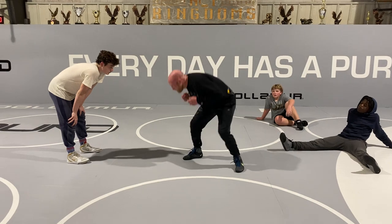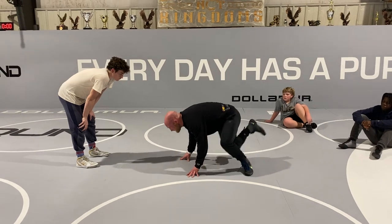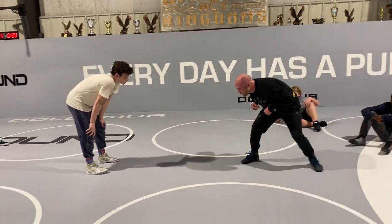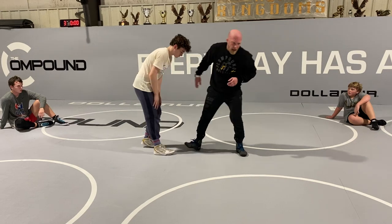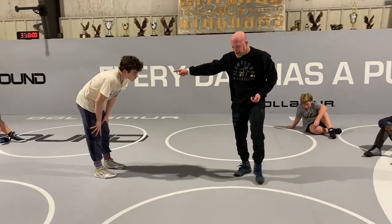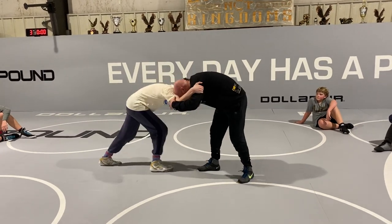Head drops, butt drops, hands drop — same thing we worked on last week. My knees are hitting behind me, then I'm rolling to my back foot and readjusting. It's just enough space so that when I recover to my stance, this guy doesn't have a second attack while I'm out of position.